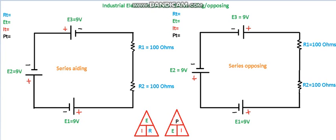This lecture is on series aiding and opposing power supplies. I've got two different power supplies here — the one on the left is series aiding and the one on the right is series opposing. The only difference between these two is the polarity of this particular power supply. On this side we've got positive-negative, and on that side we've got negative-positive.